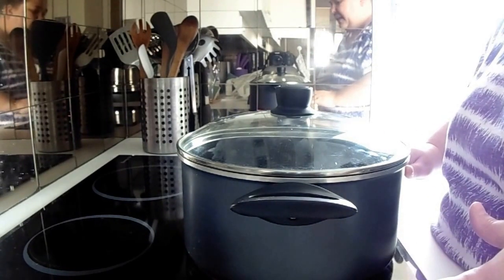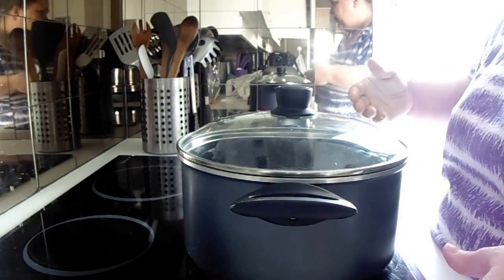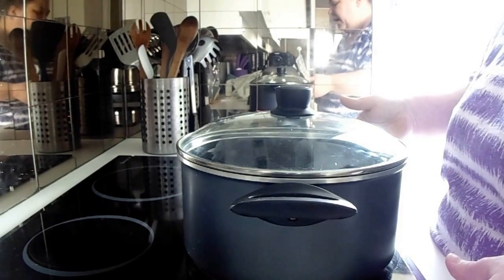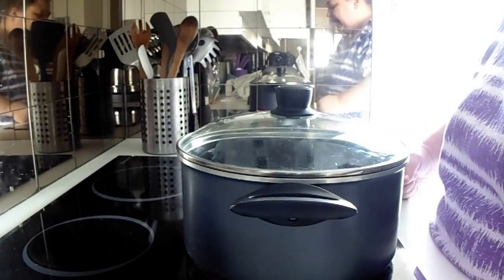So you're going to throw that back on the heat and let them pop. And once the popping slows down so that there's 2 to 3 seconds in between the popping, you're going to pull that off the heat and throw it right away into a big bowl that you're going to eat it out of.